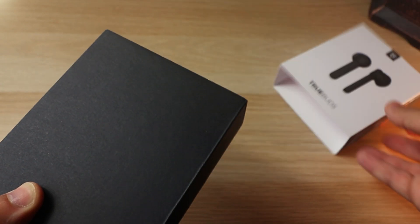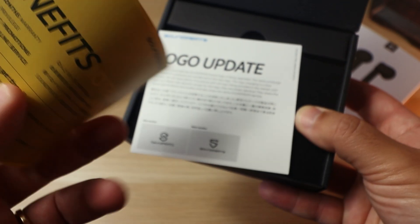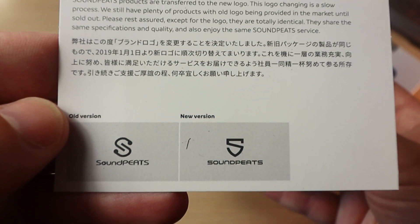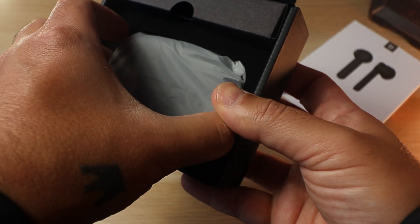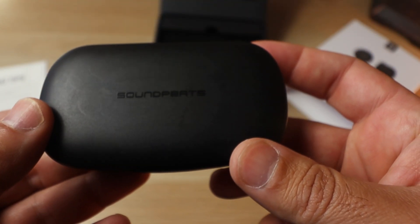Let's open it. It opens like a book, and just in the front you have the customer care — like the warranty thing — and all the benefits. A card with a logo update; they changed the logo. It's the same name but a different logo, and some charging tips. And here we have the case.